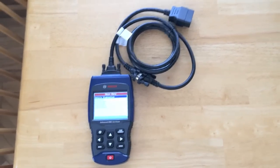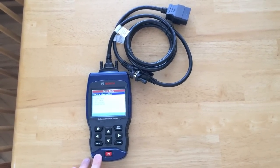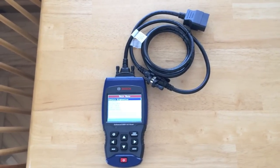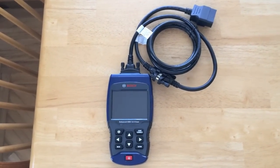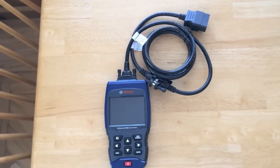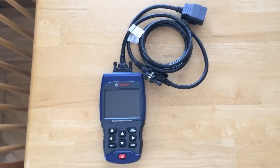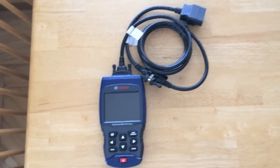When it comes time to do a software update, you log into the online system. As manufacturers release more codes for newer vehicles, you hook this scanner up to your computer, go to the website, and it automatically downloads the updated software. You'll have access to those additional codes — it's an incredible unit and stays forever up to date if you keep on it.